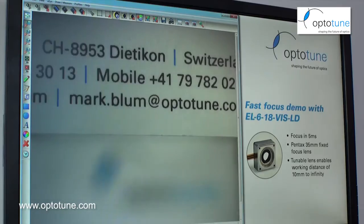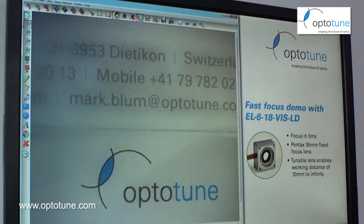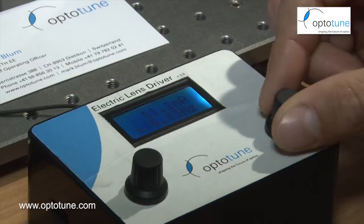What I can do with this demo is apply a step function. For example, 3 Hertz gives you an idea of the dynamics of the system. The response time is in the range of 5 milliseconds.